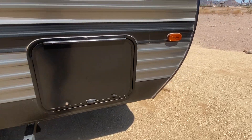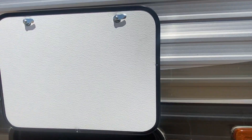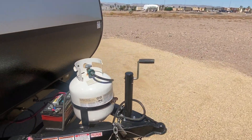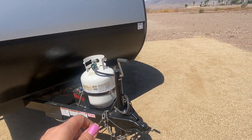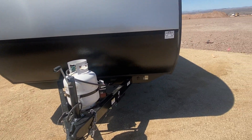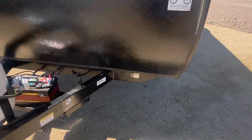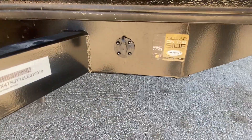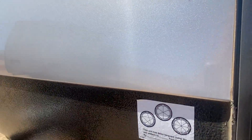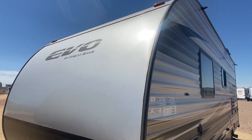As you come down here it does have an LP connect right here so you could hook a barbecue up — just nice. This is a magnetic latch, which is better than the basic kind. Got a pass-through that's pretty big inside. One propane, one battery. You do have a solar hookup up front, usually 10 or 20 amps. Truck bed liner right here for rock chips — the front looks good.